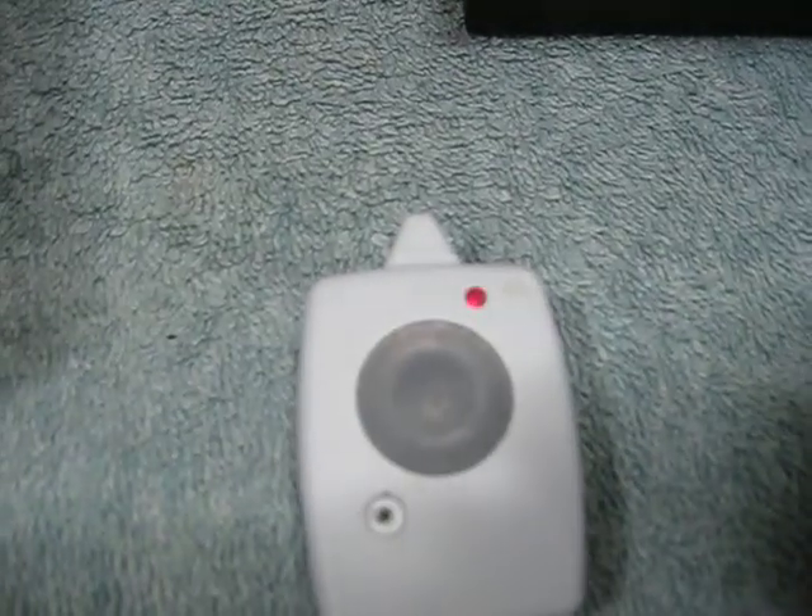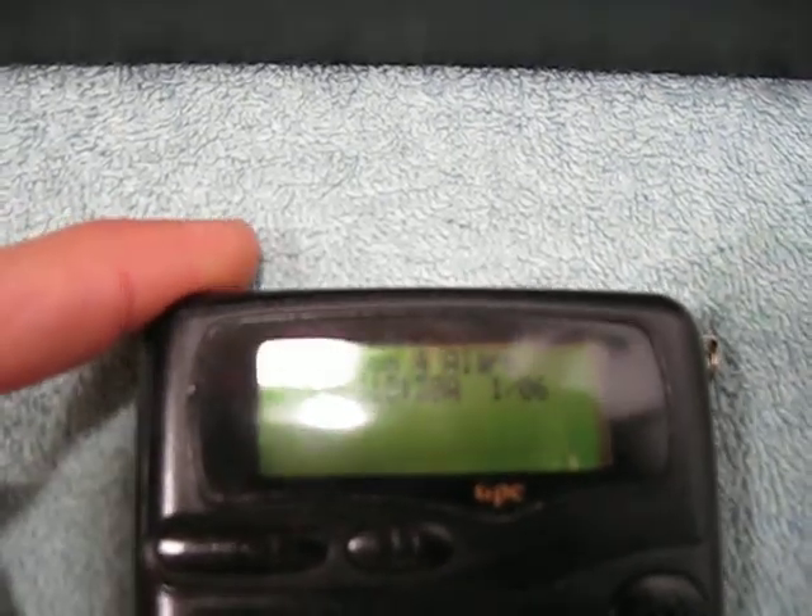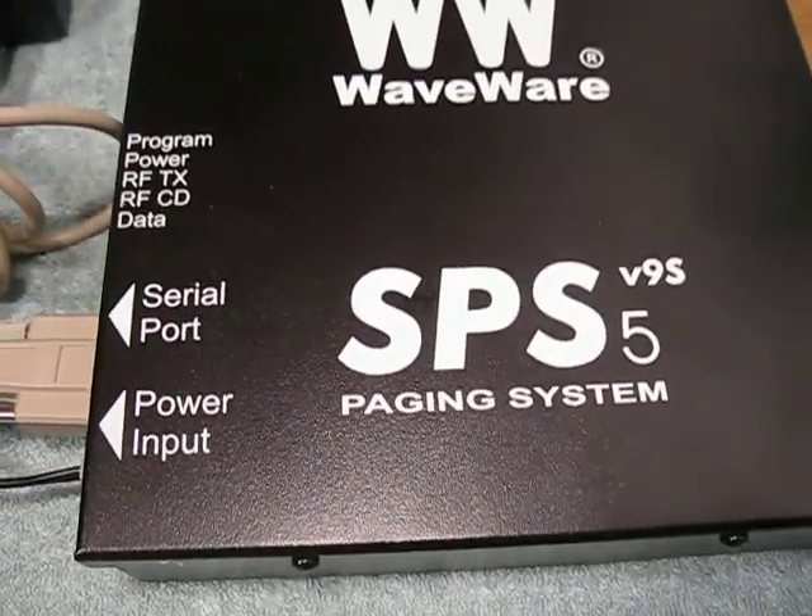We heard the room 4 alarm go off, and the pager is now sounding. Looking at the pager, it says room 4 alarm. This is an alphanumeric POCSAG unit.